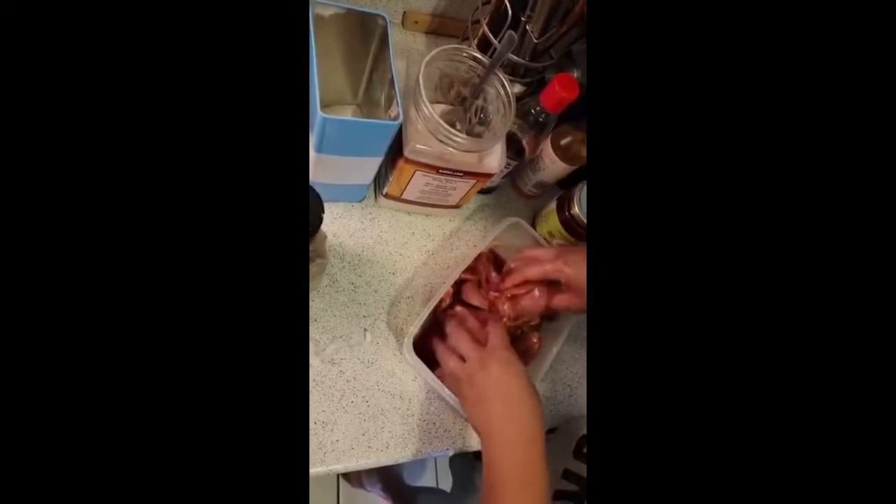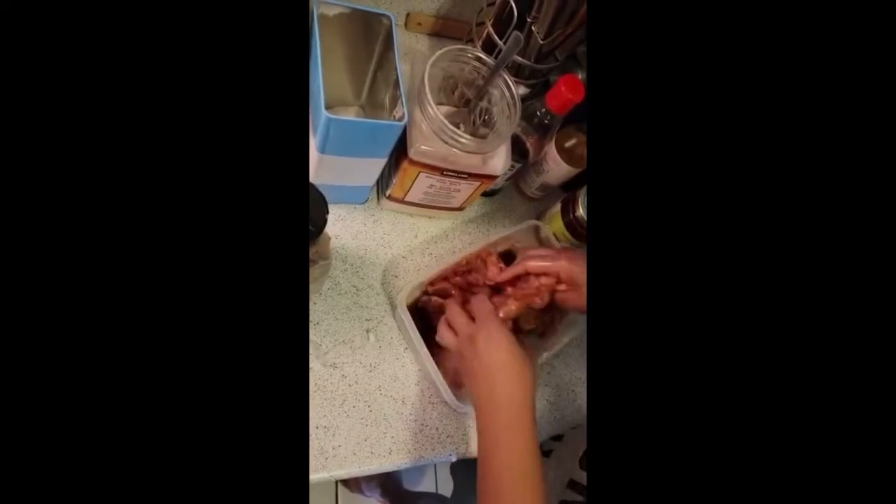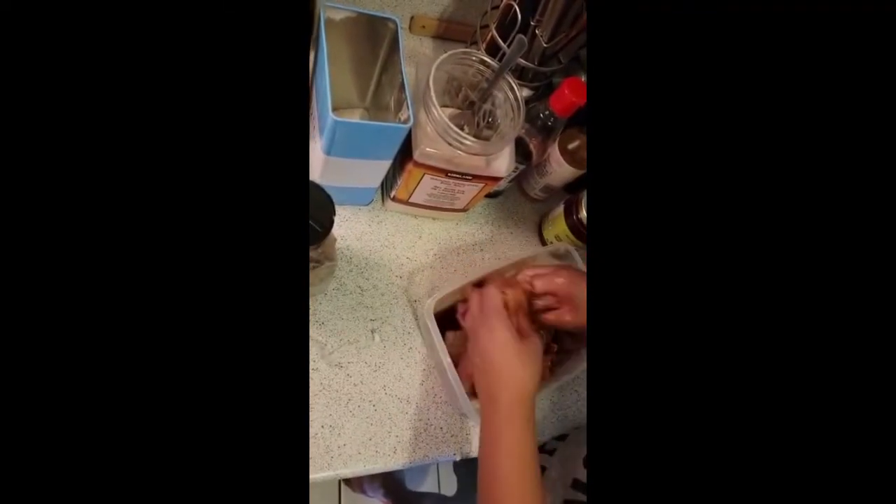Make sure all the pieces of chicken have all the marinade — the soy sauce, sugar, salt, pepper, mirin sauce, sesame oil, and honey. We'll just leave the marinade for our chicken and now let's start preparing our potato.